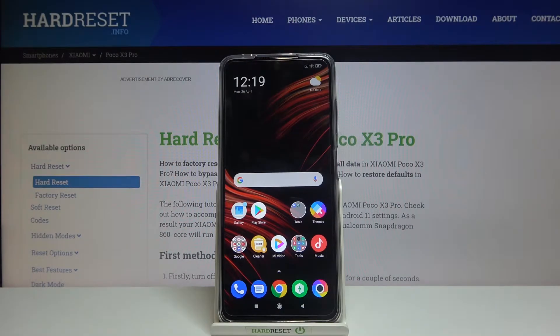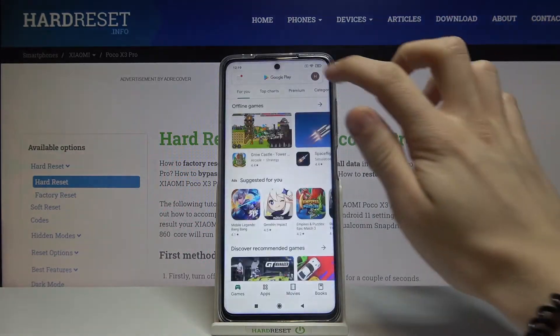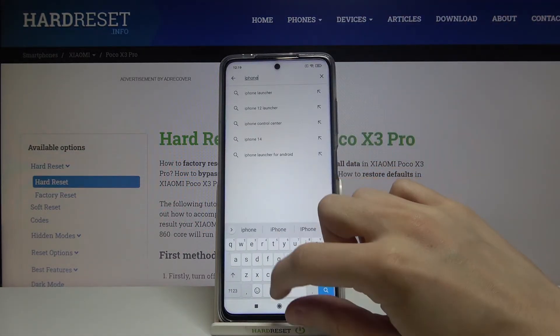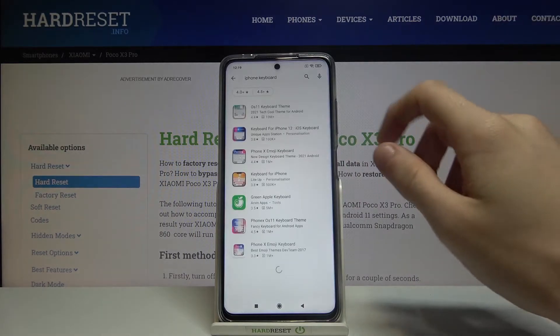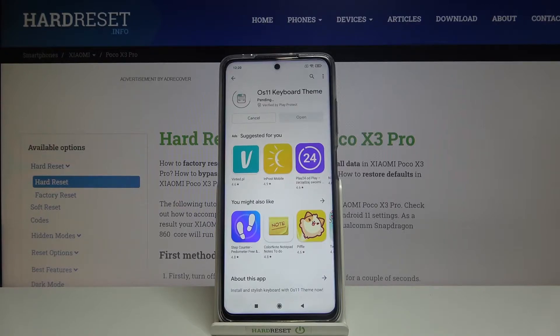Hi and welcome. I am here today with Xiaomi Poco X3 Pro and I'll be showing you how to get an iPhone keyboard on this phone. First, let's go to Google Play Store and look for iPhone keyboard. Go to OS 11 keyboard theme and install it — wait for a short while.